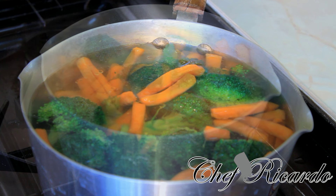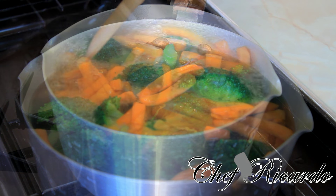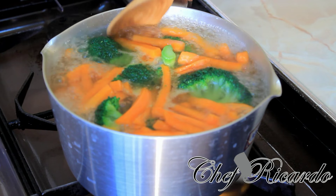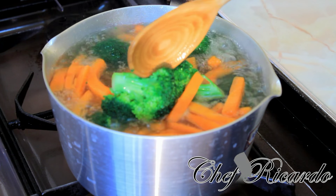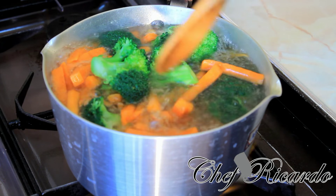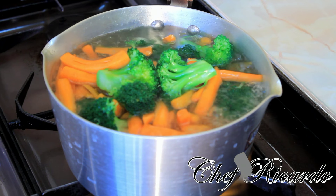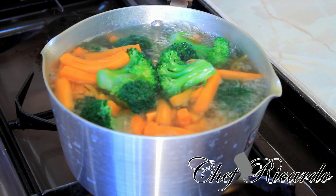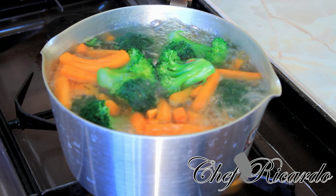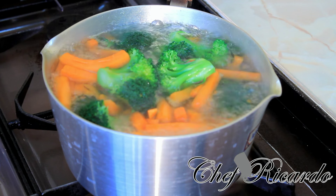Look at the beautiful broccoli — I've got it on a high temperature at the moment and, as you can see, it's cooked already. Very easy to cook. What we are going to do now is pour out this water. You can have it with a nice lovely rice, or enjoy it with chicken — whatever you want.